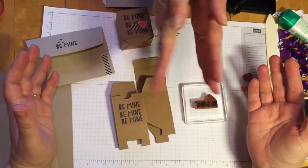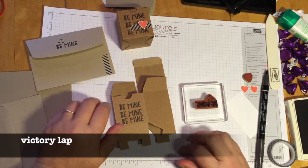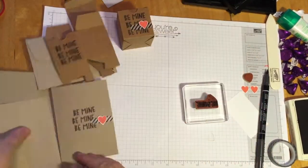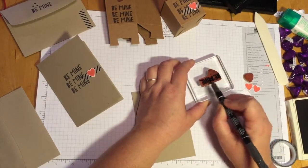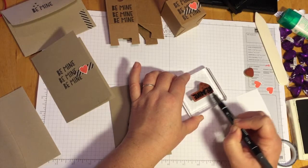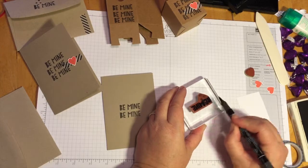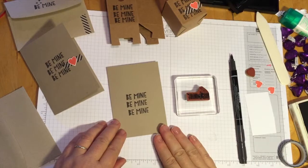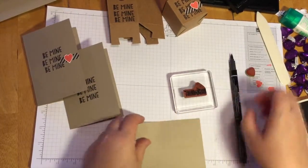Well done, everybody. I want you to take a minute now and take your victory lap. Oh wait — okay, you ready? Now we're going to do the exact same thing but on the card. Bam. Okay, so now we've got the card stamped and the box stamped, and our very last thing is to get that envelope stamped.